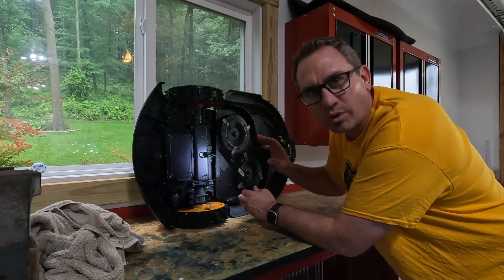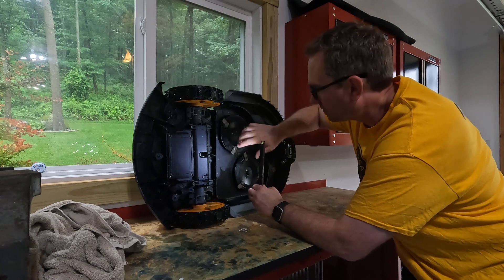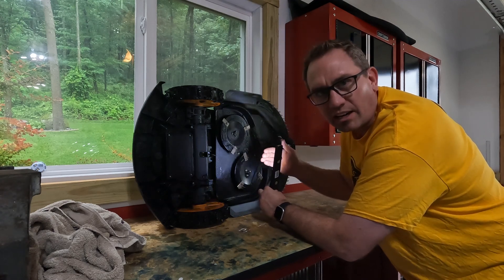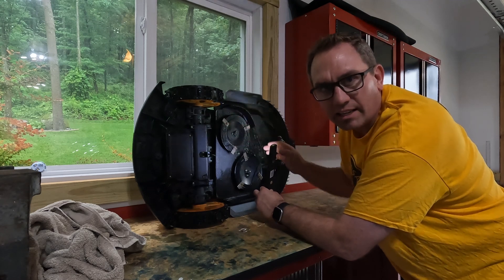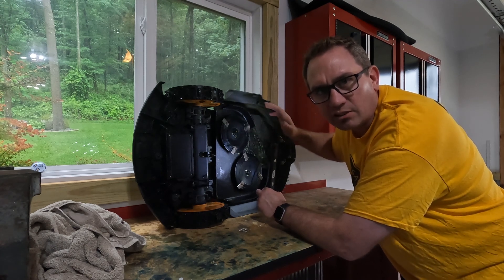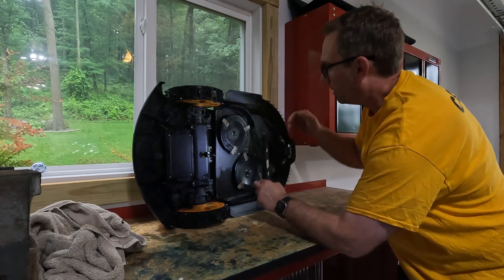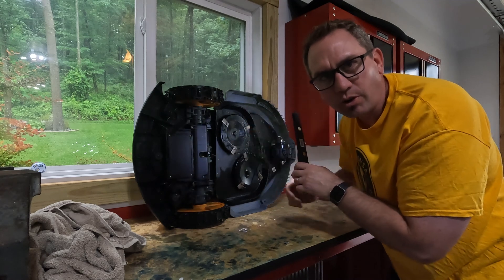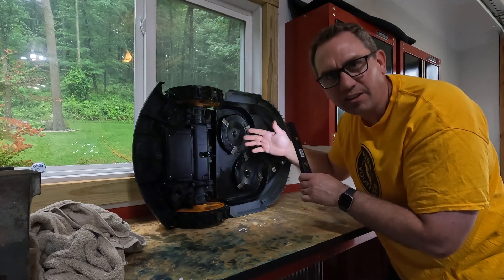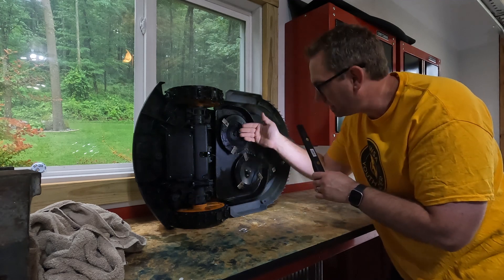I've never worked on one of these, so I'm trying to figure out the best way to take it apart. There are a couple of hinges on the front of the cutting deck and it looks like there are a couple of springs back there that provide some tension. There must be a mechanism that lowers the back based on the front hinges. There's a decent amount of grass packed on top, so that might be an issue — maybe it just needs cleaning. I'm going to start by taking the cutting heads off to access the top of the cutting deck.